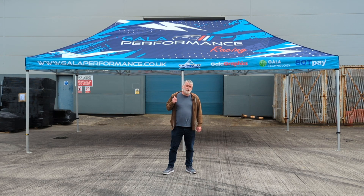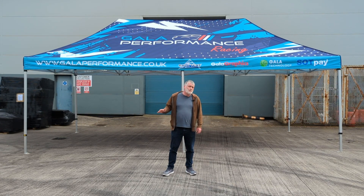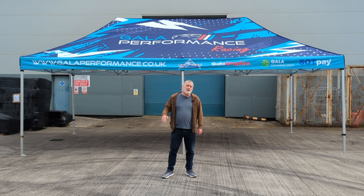The Pro 60 is the only gazebo in the UK market that has legs as wide as 60 millimetres. The maximum you're going to get elsewhere is 50 millimetres, which means that GalaTent's strongest gazebo is 20% stronger than anywhere else in the UK.